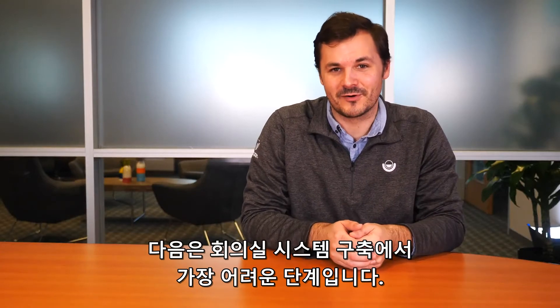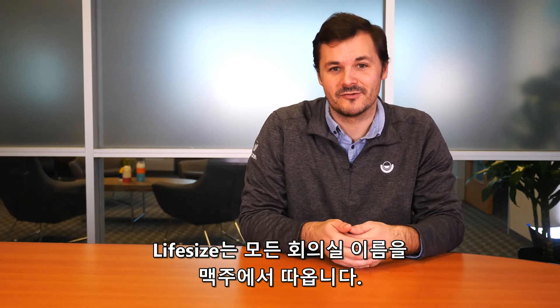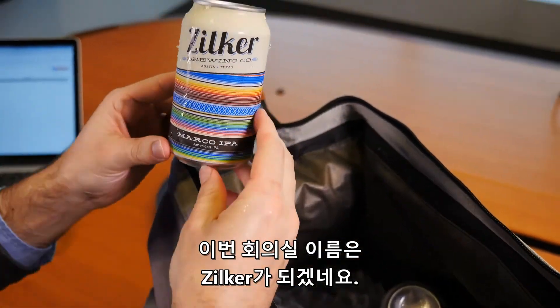Next up is always the hardest part about setting up a conference room system: coming up with a good name for it. At LifeSize, we name all of our conference rooms after local awesome breweries. And to help with that, we've built a random conference room name generator.